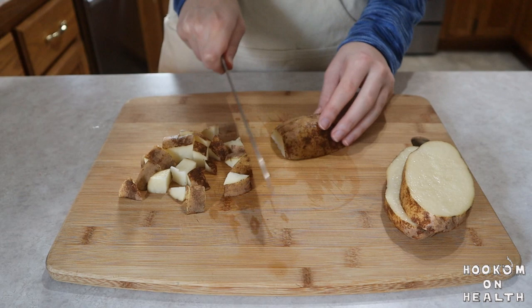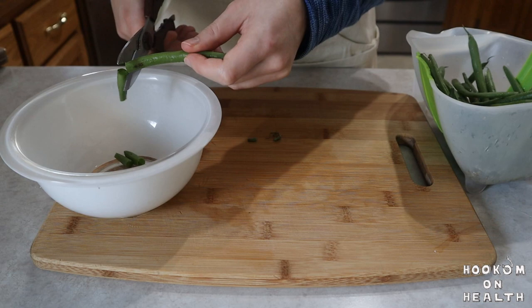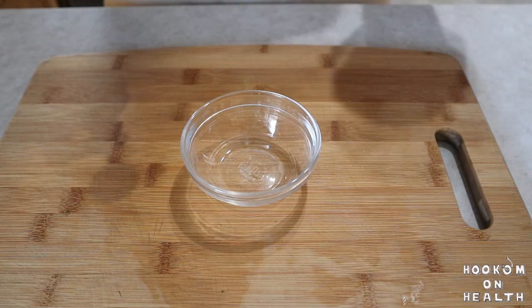Potatoes also become sweeter when refrigerated, so it's best to save cutting these up until right before you need them. I like to use kitchen shears to trim and chop my green beans — it's quick and easy, and personally I think it makes the process more fun. Next, we're going to measure out all of the spices we need for our soup into a small dish.